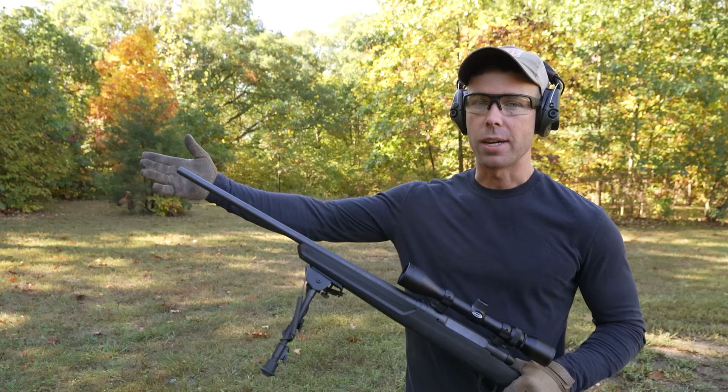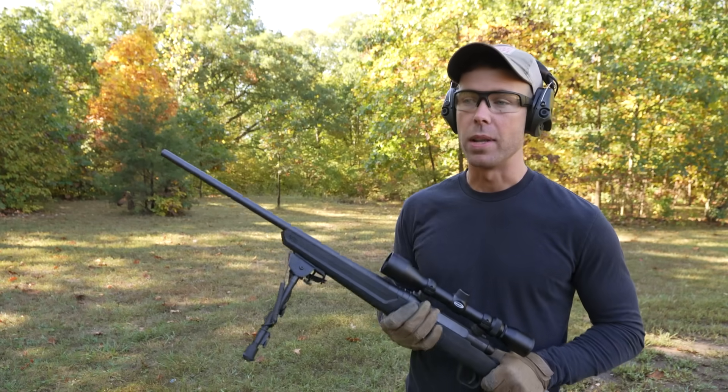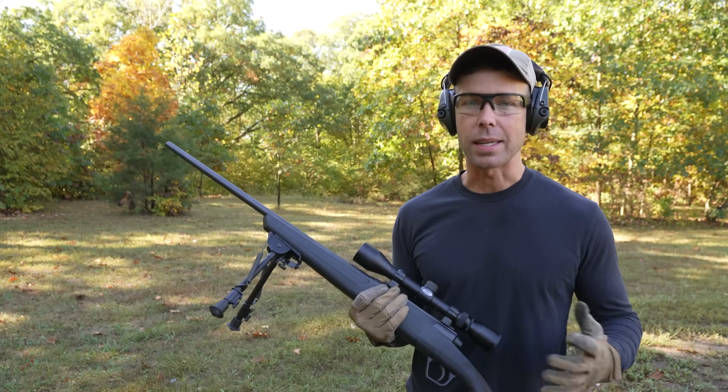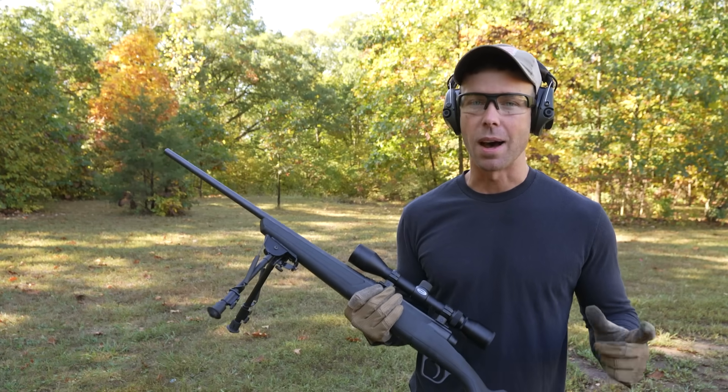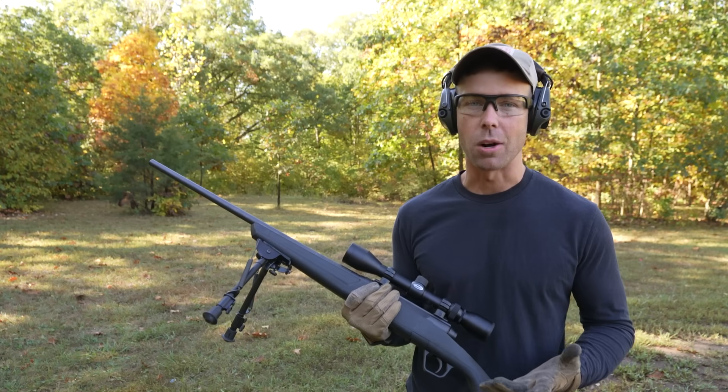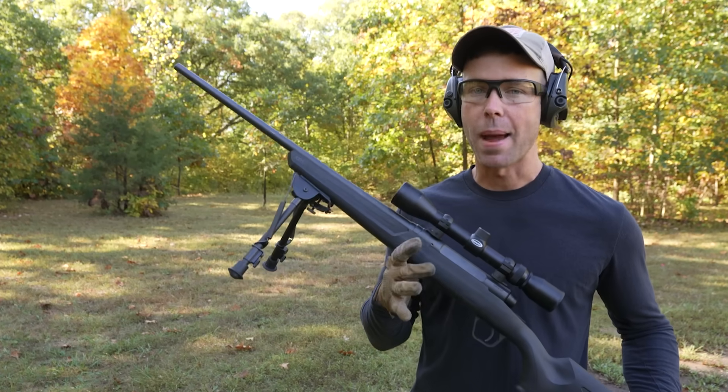When you shoot a rifle or any firearm really, there is gas pressure that comes out of the barrel with the bullet. If you're more than a couple inches away from the target, it's not going to inflict any damage because the gas just dissipates. But with contact gunshots, there's nowhere else for it to go but into the target, which is why they usually are a little more dramatic.